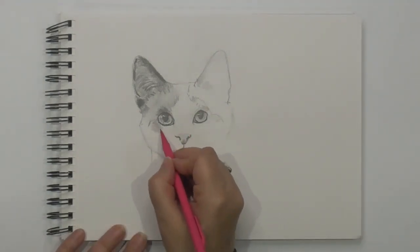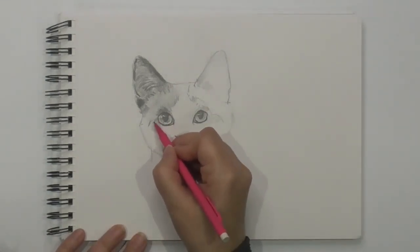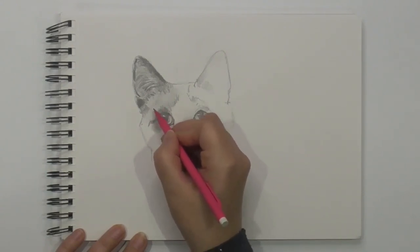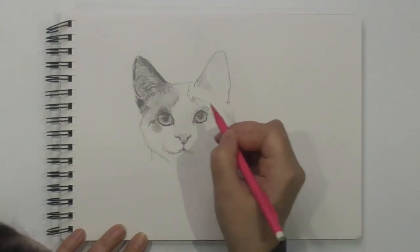They're really nice for drawing animals — that's why I wanted to share it with you. In case any of you want to forget being a scientist and be an animal artist. I'm joking.